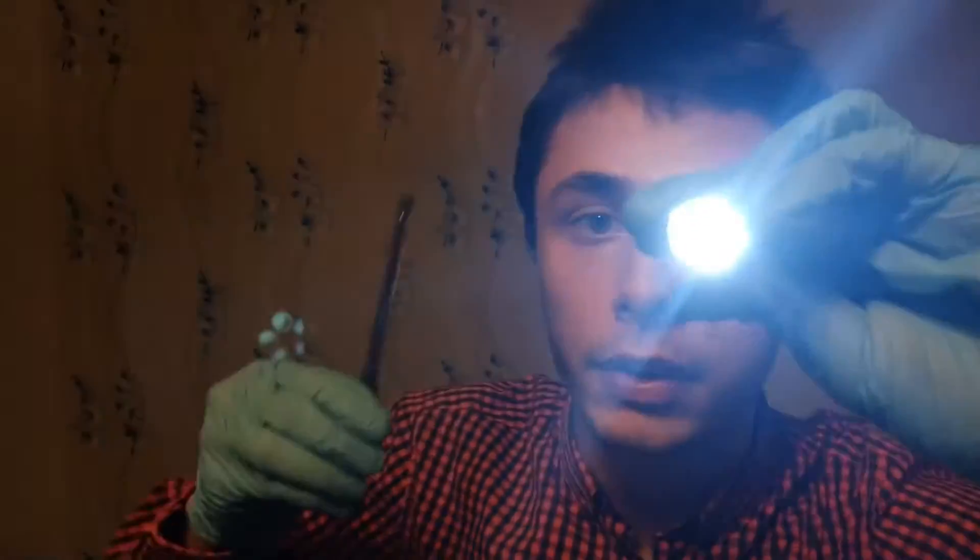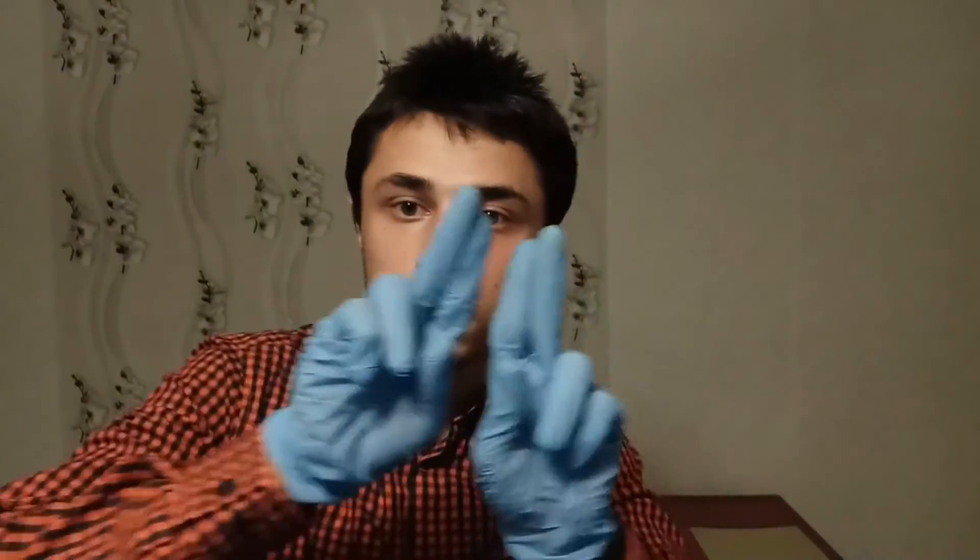Now I want you to focus on this object here. Focus on this pen. Okay, perfect, yes, you're doing a massive job. Now, peripheral vision test. I want you to tell me when my fingers leave your peripheral vision. Good. Okay, now a double vision test. Is there any double vision? Okay, you're good to go. Okay, let's go. Thank you.